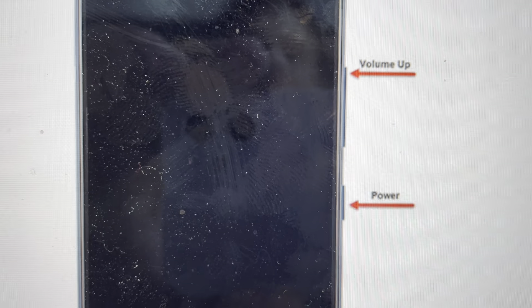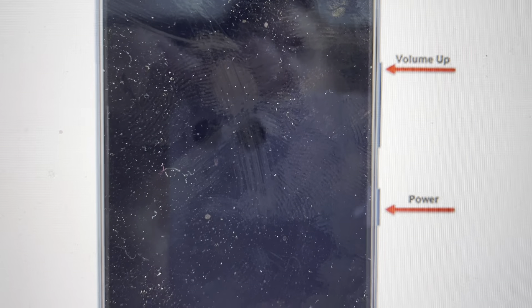Hey everybody. This is a quick video in case you have a Nothing Phone 1 and you need to do a hard reset on it, but the screen is locked and you forgot your PIN code or passcode so you don't have access to the phone. This will actually bypass that screen lock and remove it, but it will also wipe everything else off the phone.